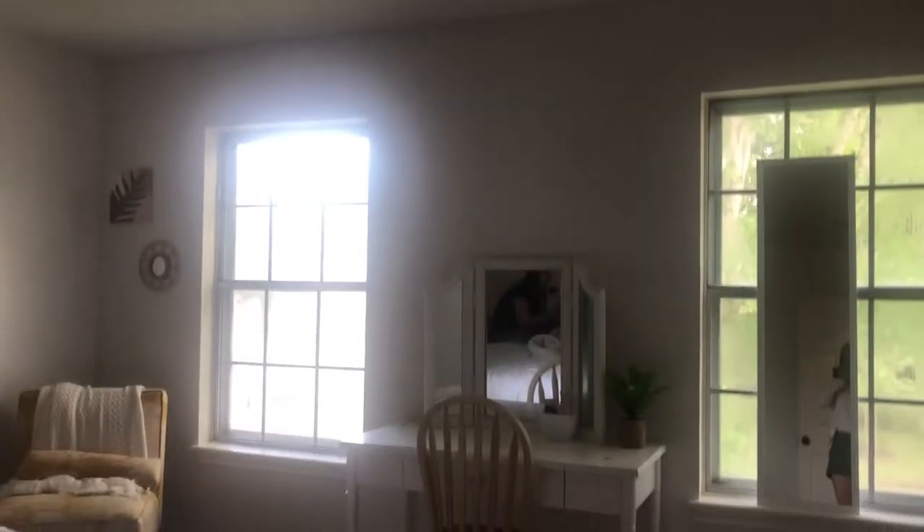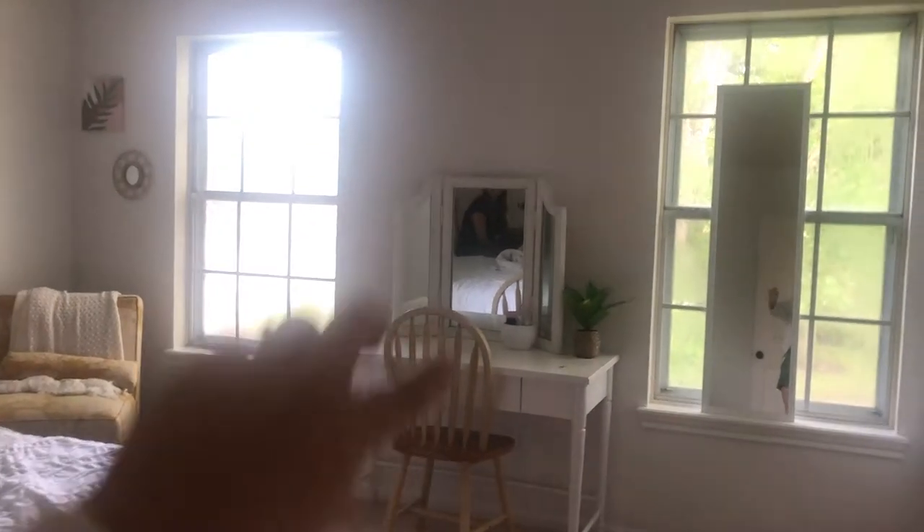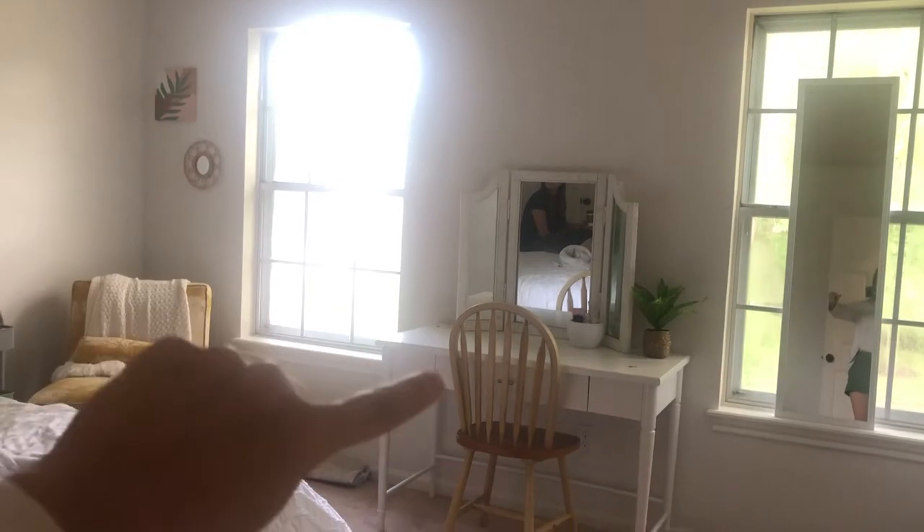We are in Kelly's guest bedroom and she had a fun idea to do a cool arch wall. They call it an arch wall. So an arch wall in this little area where she has like a vanity set up — so let me show you that. This is the guest bedroom. Here's the little vanity and we're thinking about doing the little arch that's going to go right here.